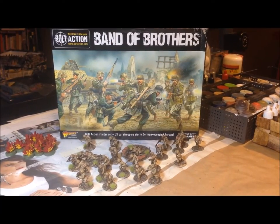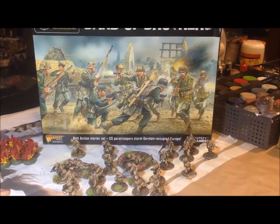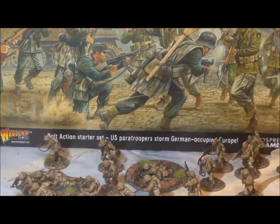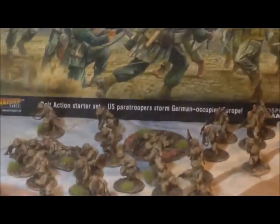Hey, welcome back everybody to the Solo Wargaming Show. This is our Band of Brothers from box to table video log. So the last time we left, I think we had looked at the templates and the markers, and I told you guys I was still working on my airborne. In this log, the airborne are completed.